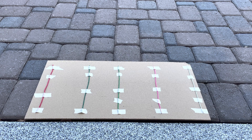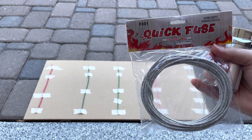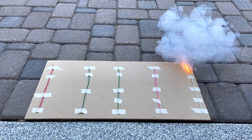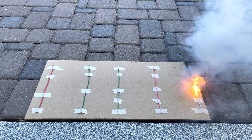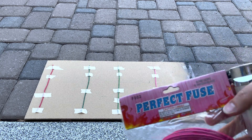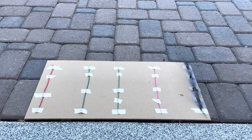First up we'll do the quick fuse — supposed to burn at two seconds per foot. And next we've got the pink perfect fuse, that one's supposed to burn at 13 seconds per foot.